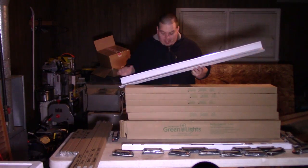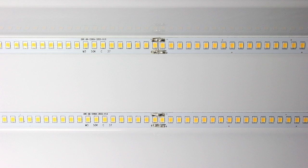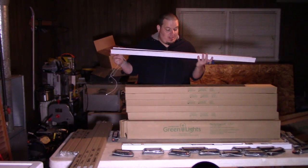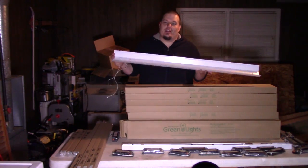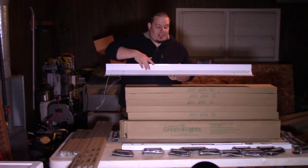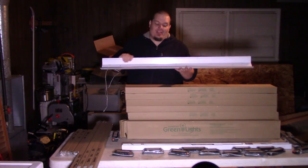This is basically the lighting that does all the work. You can see there are two rigid LED strips soldered together in two-foot sections. This happens to be a 48-watt unit, and it's going to produce a lot of light. It looks kind of like a normal shop light, and I'm told this reflector greatly helps disperse the light around the room.